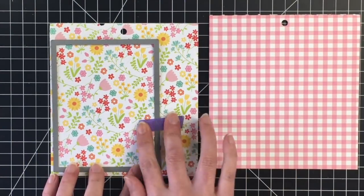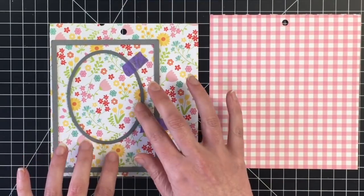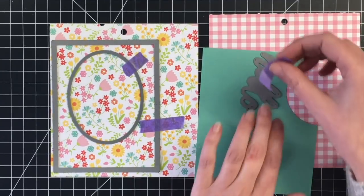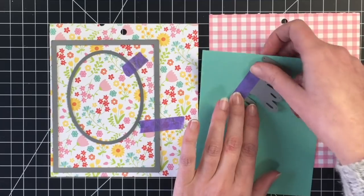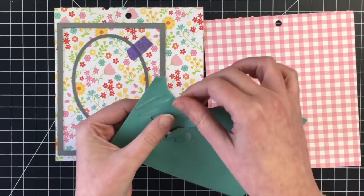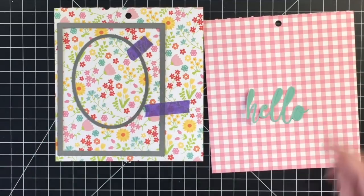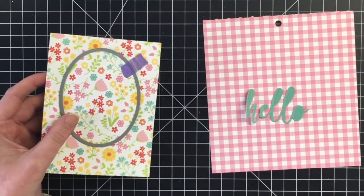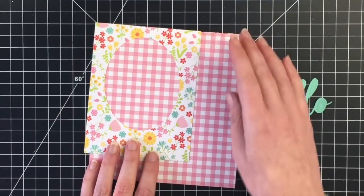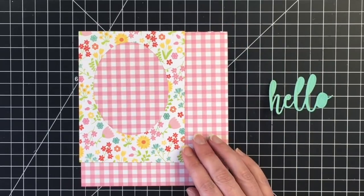For the back panel, I'm using this spring floral pattern paper, cutting that out with a stitched rectangle die and a stitched oval die. I'm also bringing in this teal pattern paper from the paper pad and I'm going to cut out a hello die — this is by MFT. My first idea for this card was to make a little frame and then pop up my image on an action wobbler.